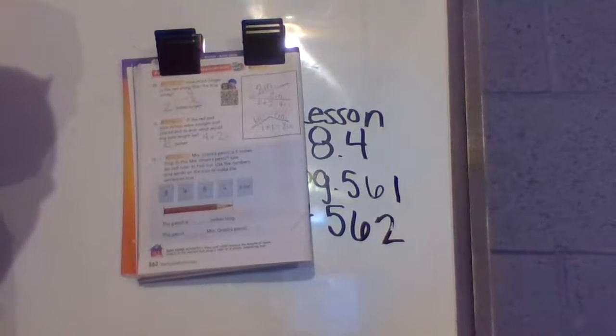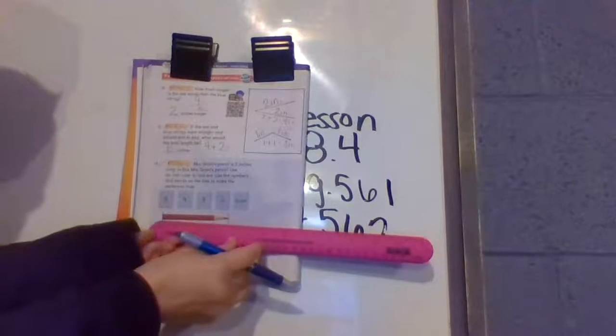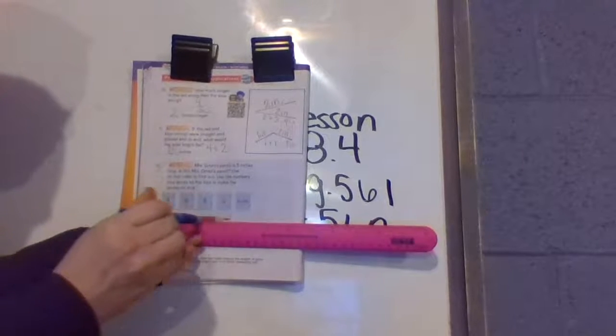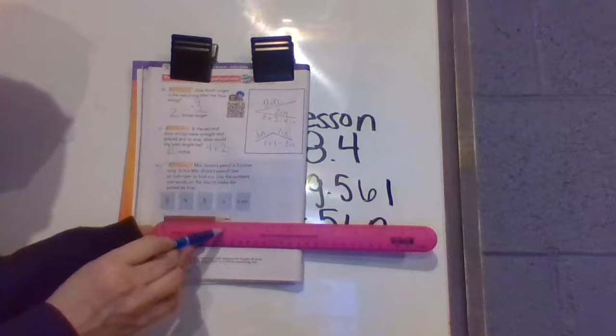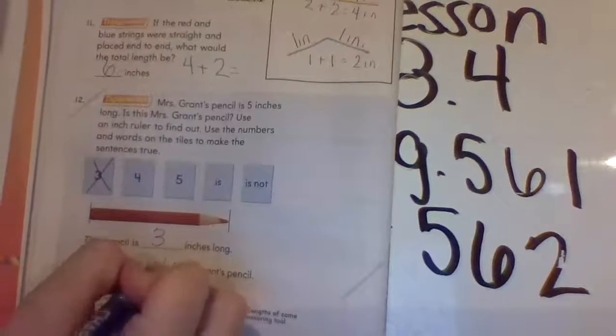One more on this page. Mrs. Grant's pencil is five inches long — is this Mrs. Grant's pencil? Use an inch ruler to find out and use the numbers and words on the tiles to make the sentence true. Take out your inch ruler on the inches side, which goes to 12. Start at the zero at the edge of the pencil and follow all the way to the end — it's on the three, so it's three inches long. Mrs. Grant's pencil was five inches long. Is this pencil five inches? No, it's only three inches long, so it is not Mrs. Grant's pencil.